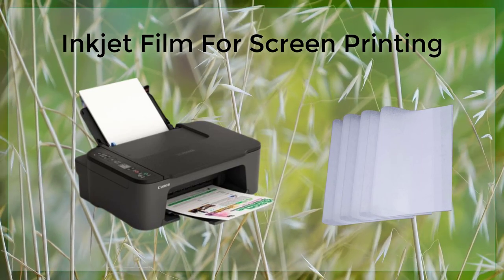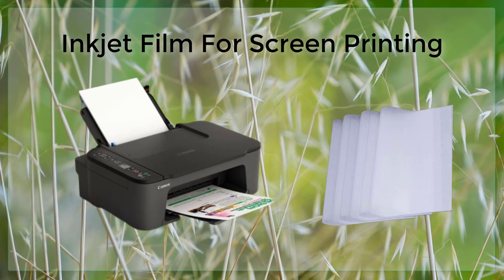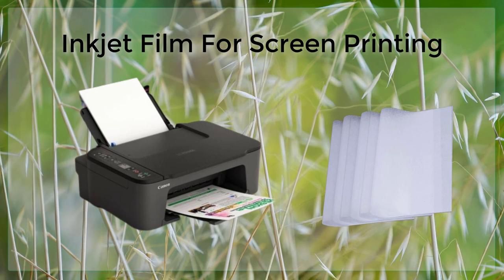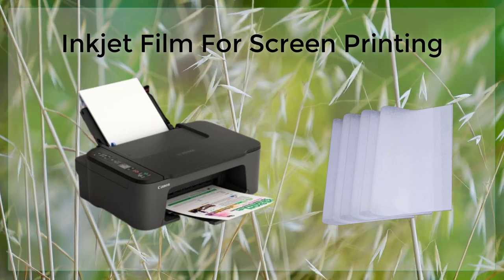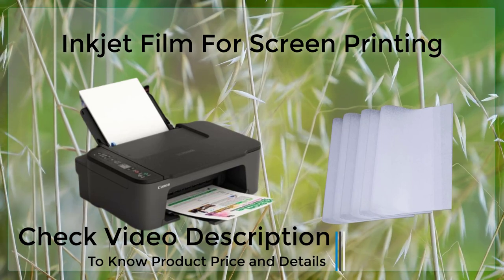The process of using inkjet film for screen printing is relatively straightforward. First, the design is created on a computer using a graphics software program. The design is then printed onto the inkjet film using an inkjet printer. The film is then placed on a lightbox or UV exposure unit, and the design is transferred onto the screen using a process called exposure.